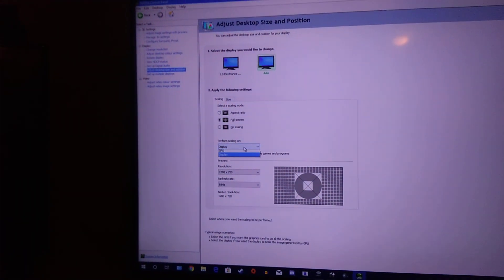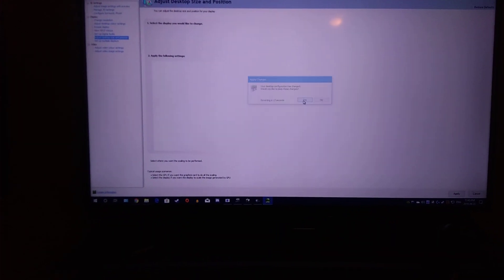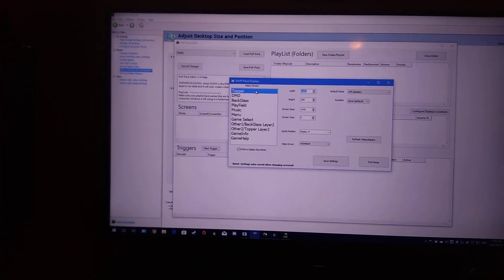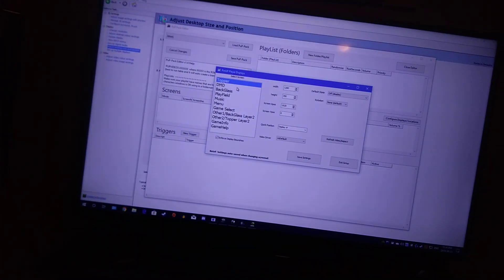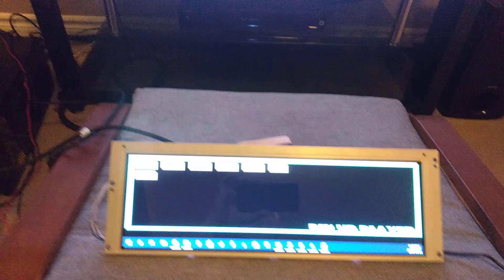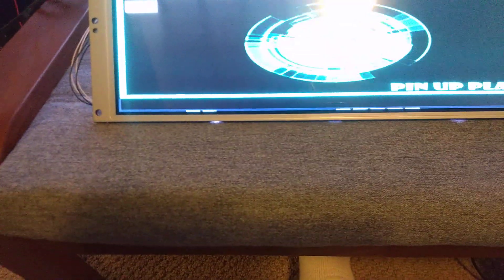If it doesn't look right, go back and choose GPU scaling and do the same thing. That's it — that's all you have to do. I'll put it back to Display for myself, but now you're good to go. You can set up your Popper displays like normal, configure your display locations for Popper. I have the topper showing up there but I'm also testing with the DMD. You cannot use both topper and DMD on one display if you don't have dedicated space for each — you'll just cause headaches for yourself.